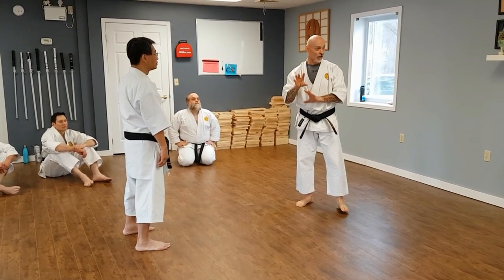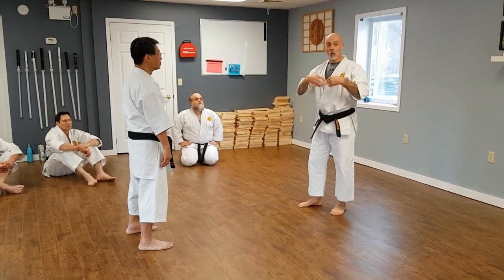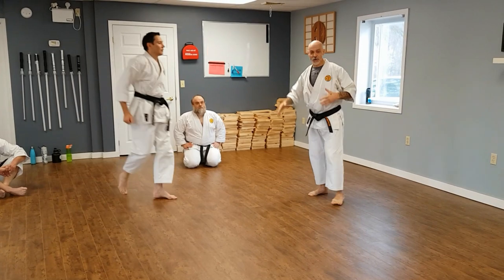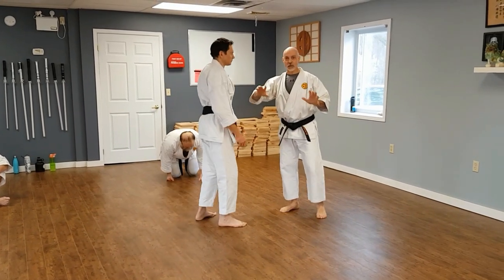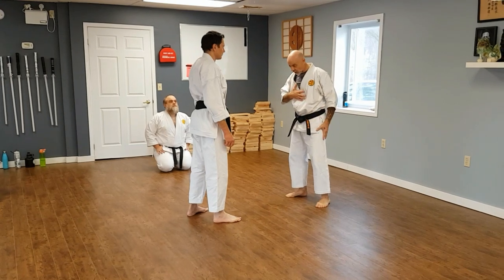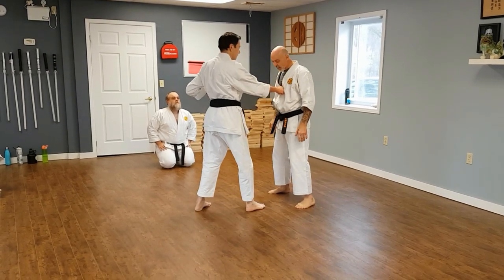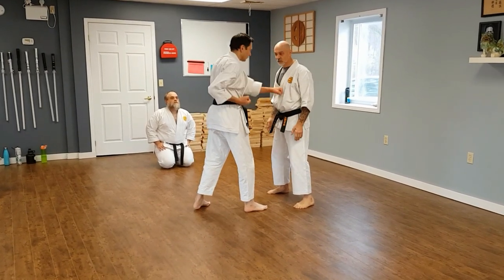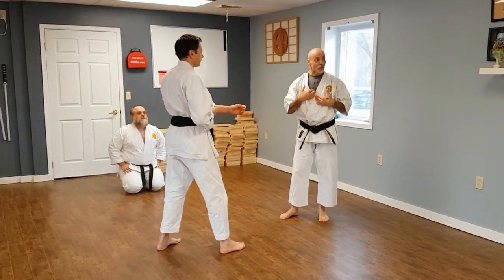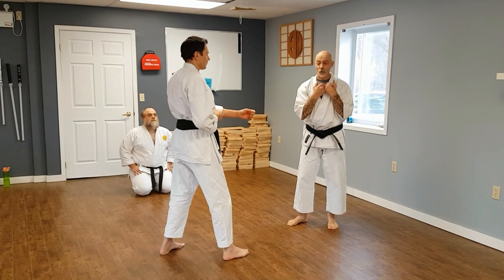Let's go into a drill. Get a partner — one partner will punch to the body only. So if my partner is punching my body, I'm going to get hit and just continue in free sparring.